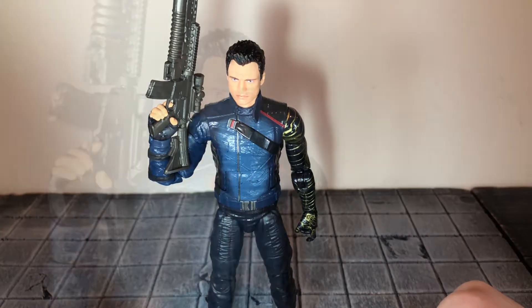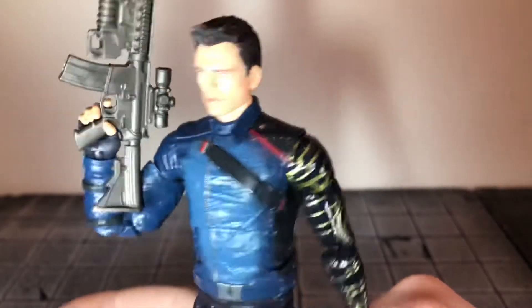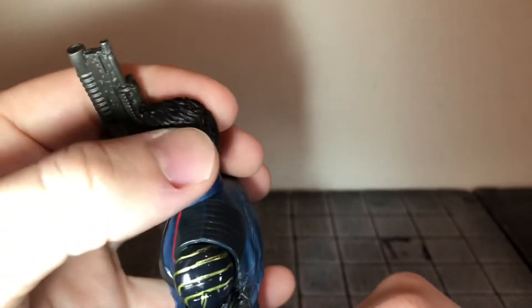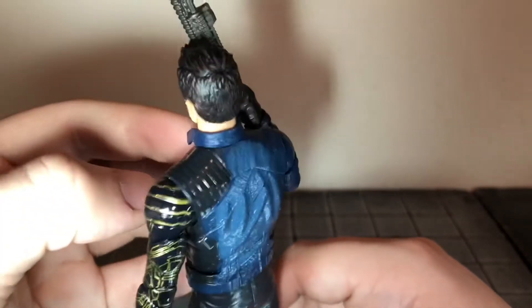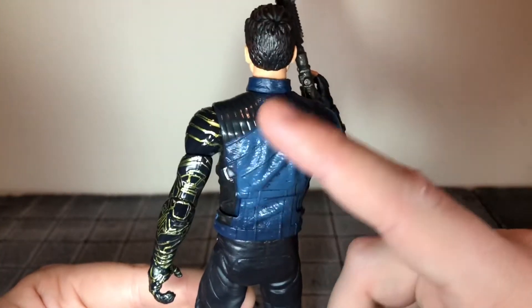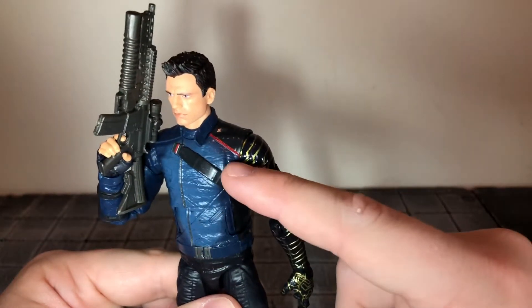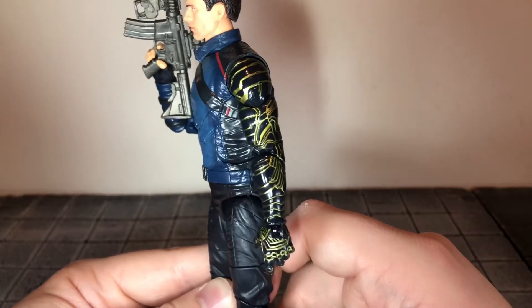Now let's take a look at the head sculpt. It looks really nice — a really good likeness of Sebastian Stan. All the printing looks really nice and his hair is sculpted nicely. They even printed some color variation on the hair, with some light brown over top of the dark brown. He also has some paint variation to his shirt, with really nice texturing and sculpt detail. You can see more color variation with that dark blue and a really light blue collar.